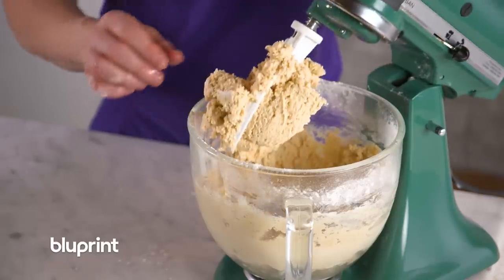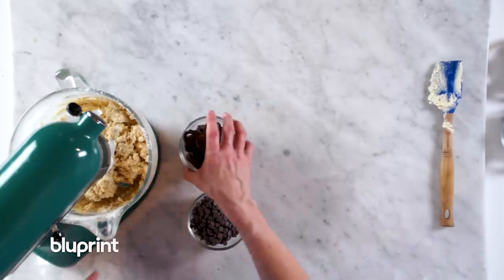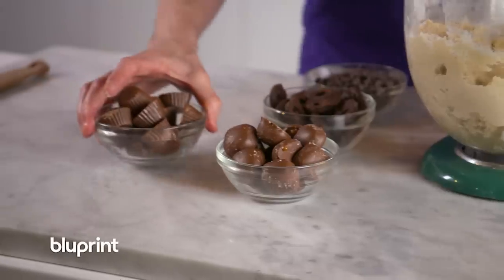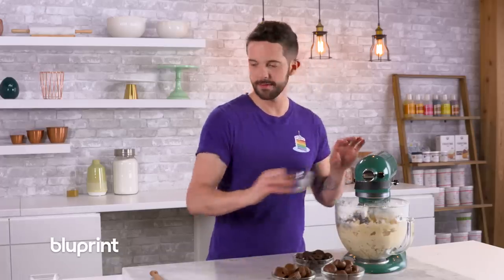Now we basically have an edible sugar cookie dough — still delicious, but we're going to add stuff to it. I've got chocolate chips, I've got chocolate covered pretzels, I've got sea salt caramels, I've got peanut butter cups. My favorite is peanut butter cups. We've got to do chocolate chips because we have to do that.